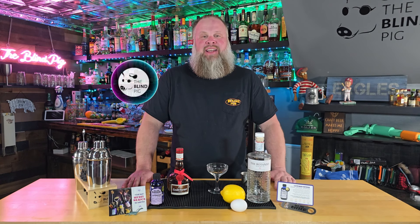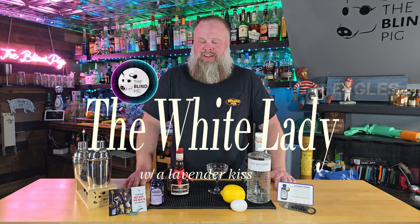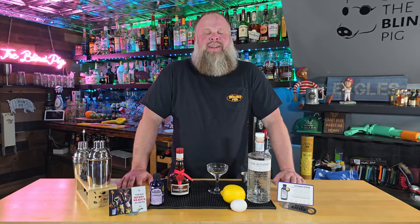Today on The Blind Pig, I'm going to show you how to make The White Lady with a Lavender Kiss. Hey everyone, welcome back once again to The Blind Pig. As always, I'm your host Jason.